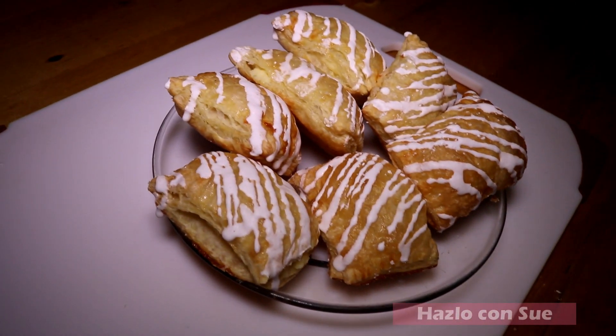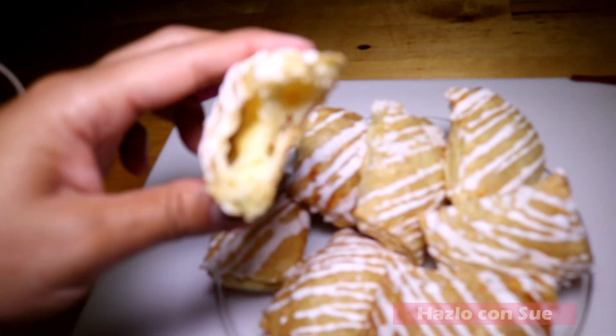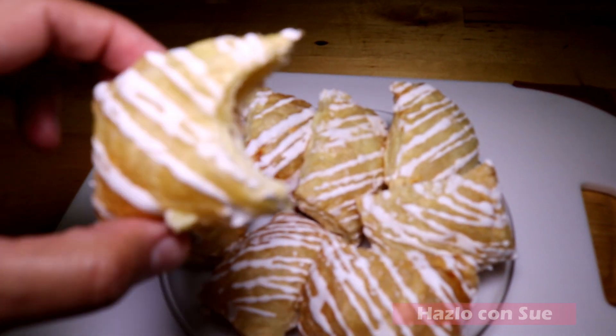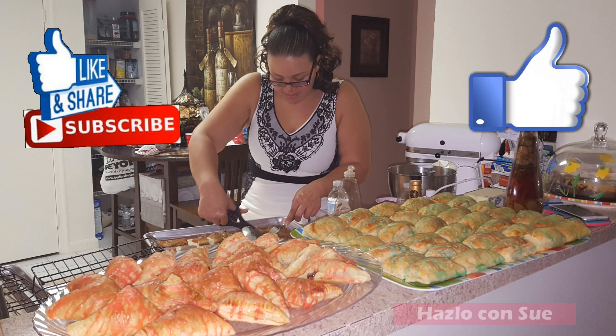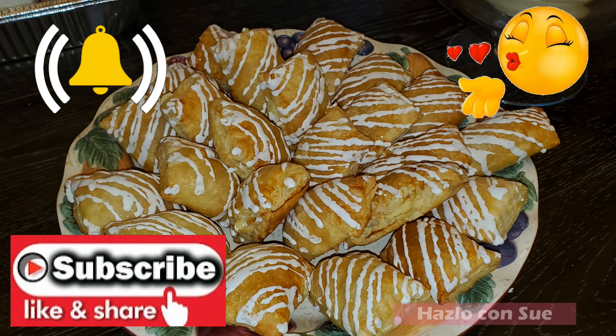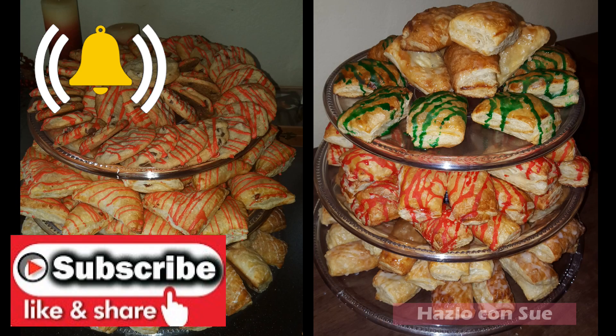This is how our pastries will look and now you can enjoy them on any occasion. If you like this video please give a thumbs up and share it. If you have not done so, subscribe to my channel and activate the bell to be notified every time I upload a new video.